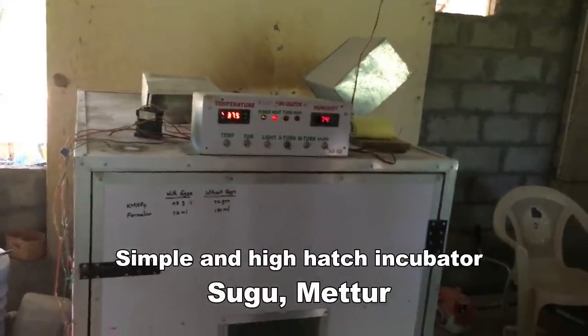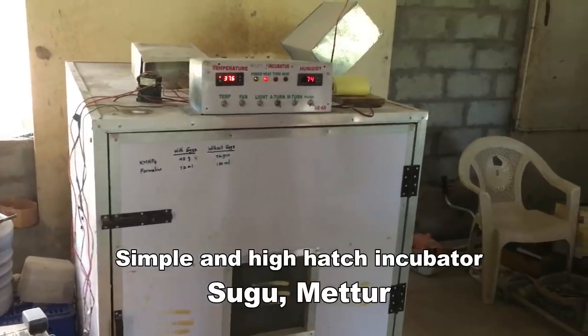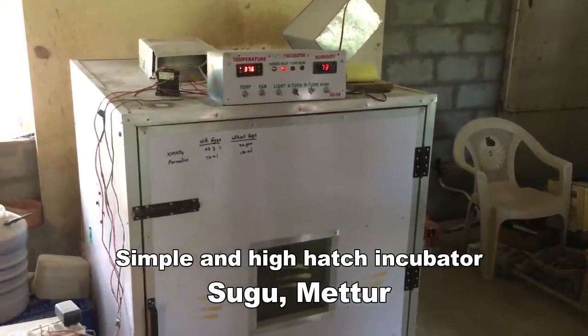I am here on the Breeders Meet channel with Mr. Suhaveneeswaran. He is here with a lot of equipment. He is selling an incubator.